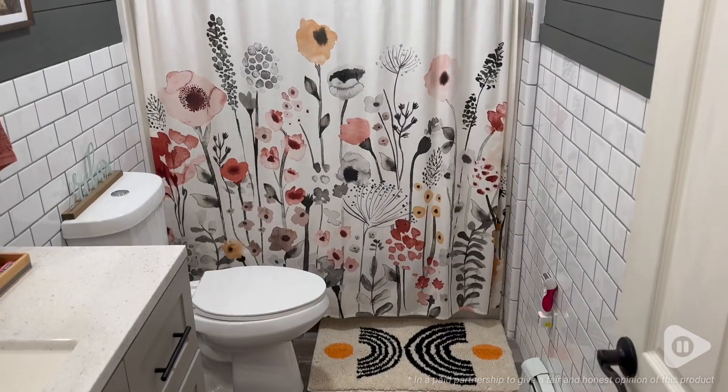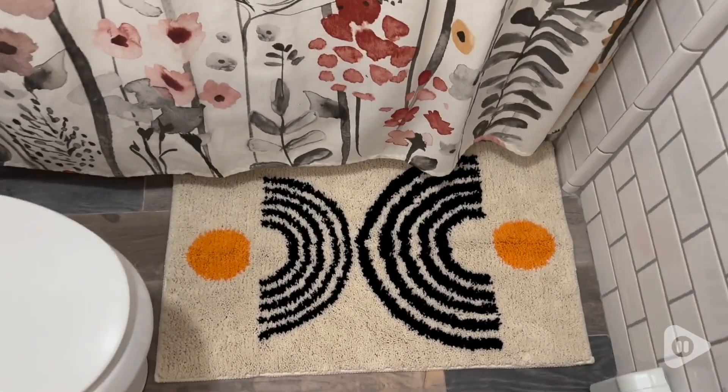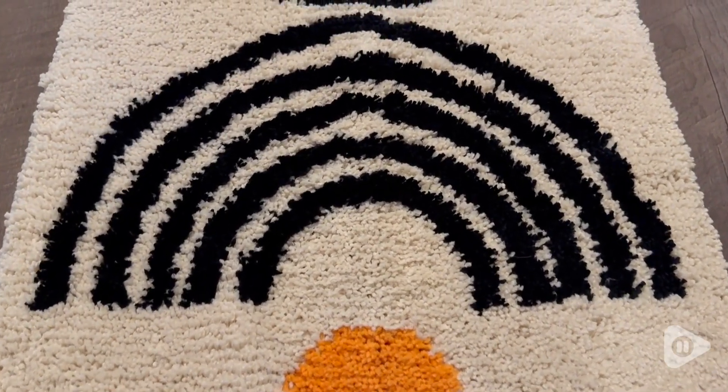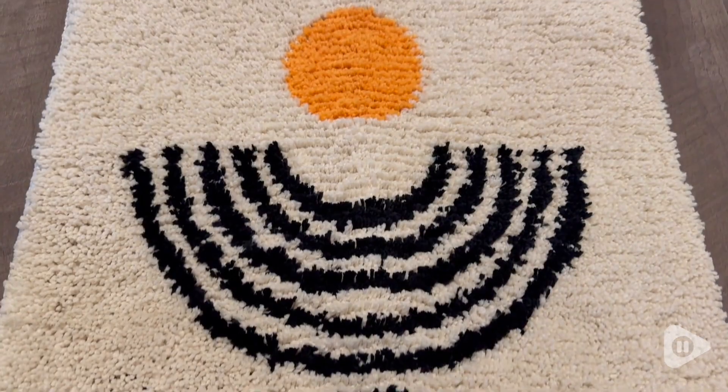Hey there, it's Hannah with WTI. If you are looking for the perfect new bath mat, you're gonna love this one from DB Joy. I am always looking for cute little boho things to add to my house, and so I saw this bath mat and I knew it would be perfect.